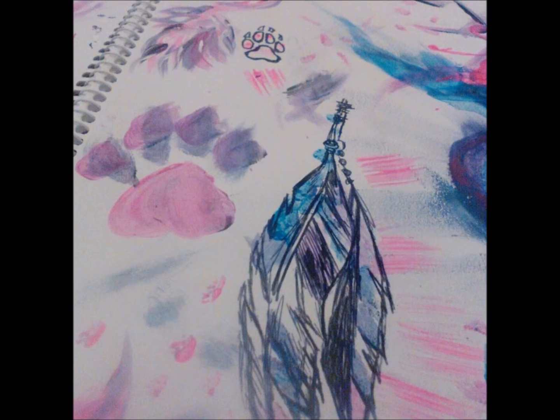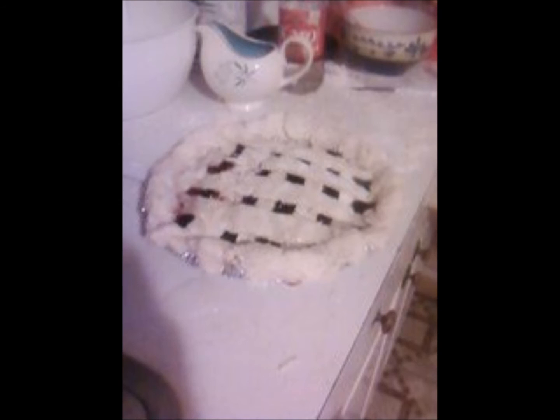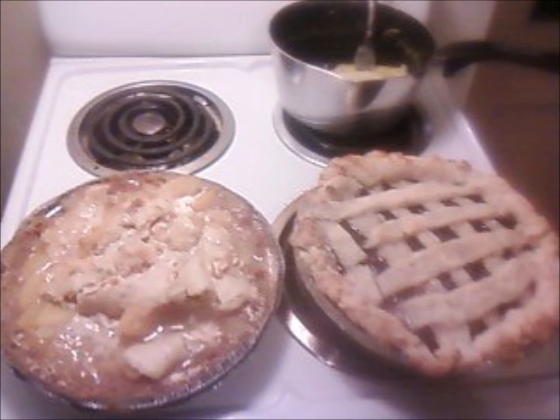If you enjoy my little videos, let me know and hit that like button, or suggest a video. I'll make more videos soon with my artwork. But this is a pie — I was originally looking for the picture of the pumpkin pie I made, because that is what I want to talk about.